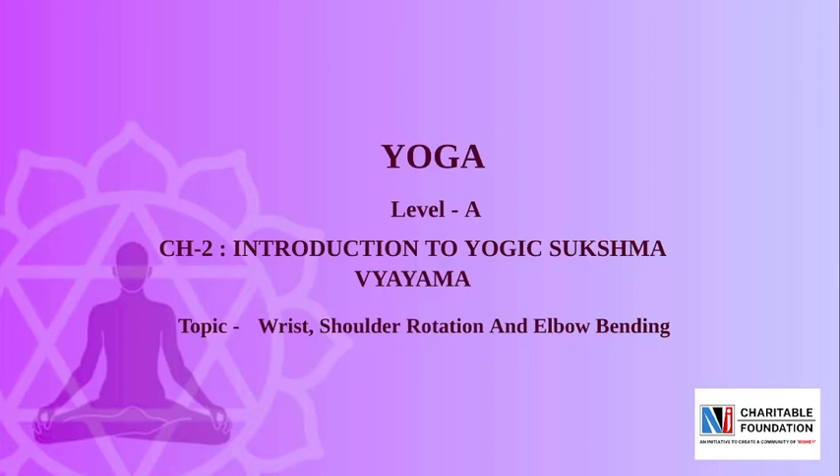Namo Namo. Friends, welcome to NJCF. Chapter No. 2 of subject Yoga, Level A. The name of the chapter is Introduction to Yogic Sukshma Vyayam.